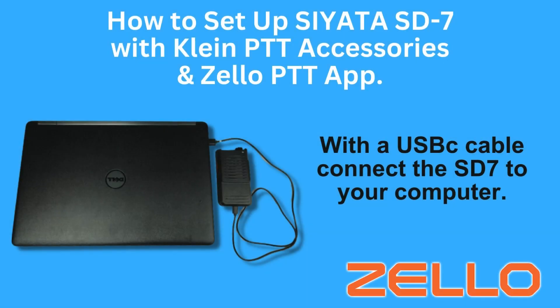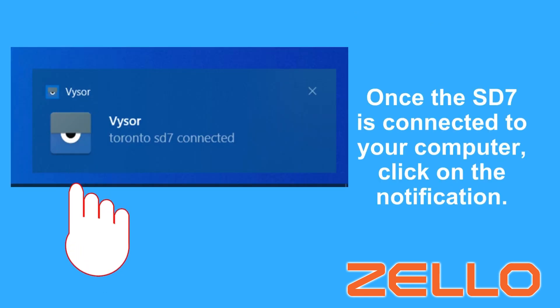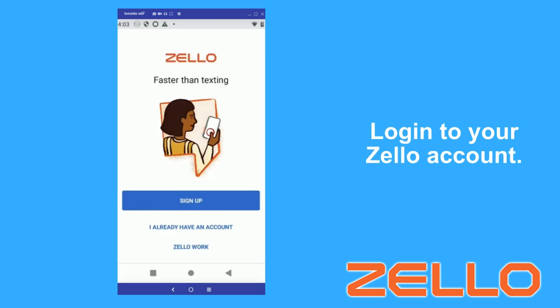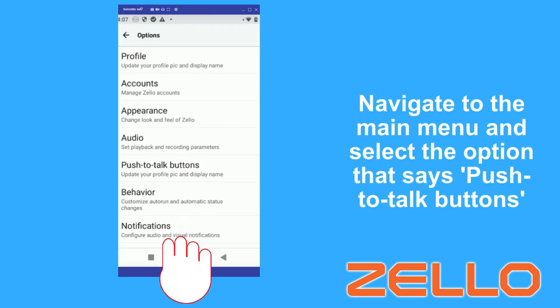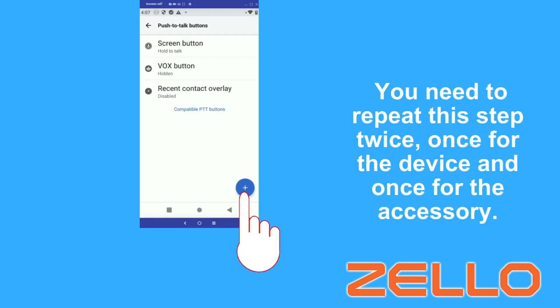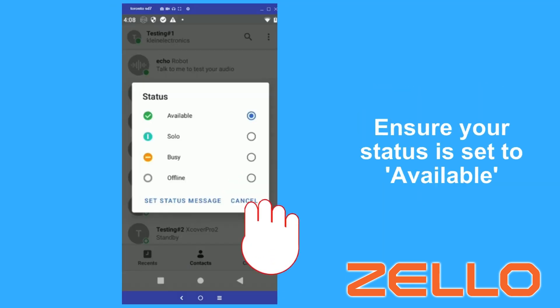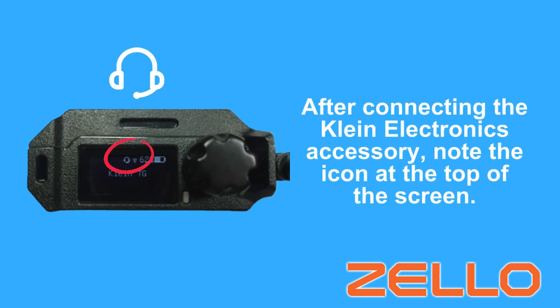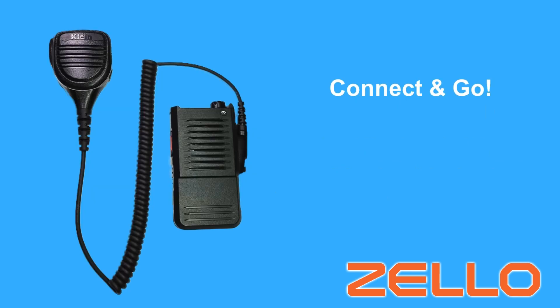Let's start with Zello. Simply follow these instructions. Remember you can pause at any time. Now connect Klein Electronics Audio Accessory and go.